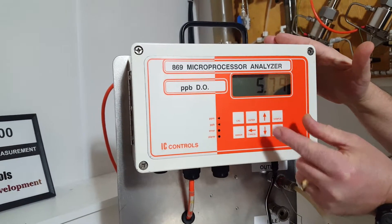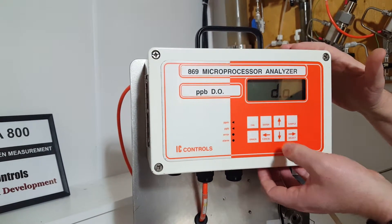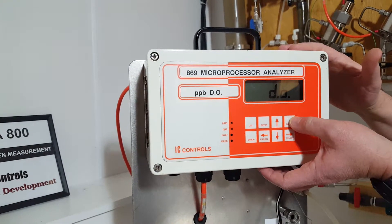If you want to confirm what it is, you hit the back button — DO. If you ever want to get back to home base, press sample.